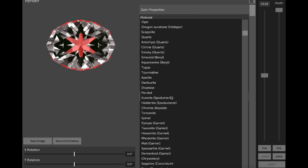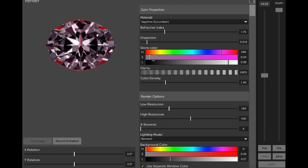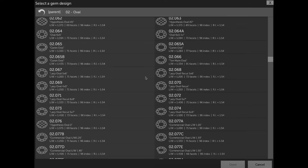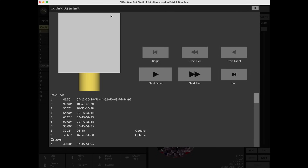The default color for sapphire is the typical deep blue, but I usually look at stones in desaturated colors to better see windowing and head shadow in the render. If you don't like this particular oval, GemCut Studio has tons of ovals to choose from. If you're cutting a design for the first time, it can be helpful to use GemCut Studio's Cutting Assistant feature. It starts off by default as though you've dopped up a square piece of rough, and you can step through each individual facet or each tier of facets.